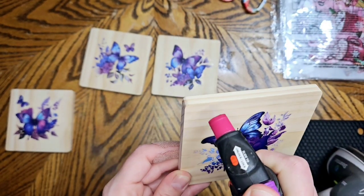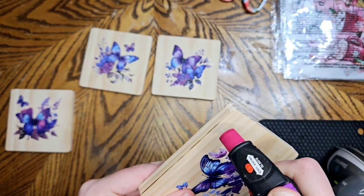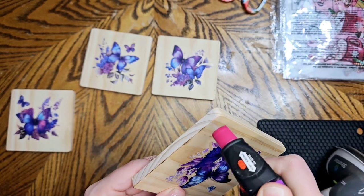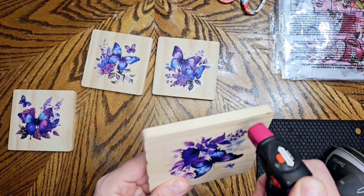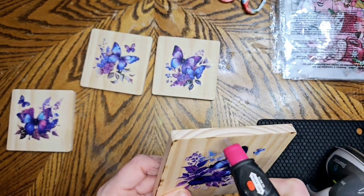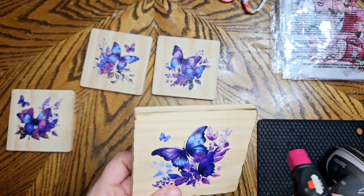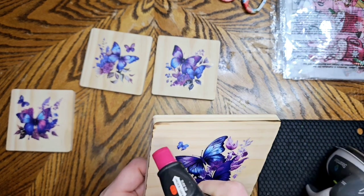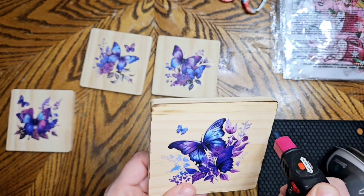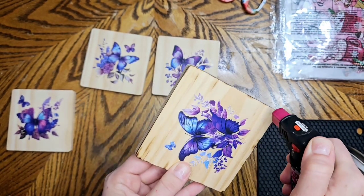Now I'm taking my torch lighter — I want more of a rustic look so we're going to burn it a little bit. Just be very careful if you do this; the wood's going to get hot and that torch lighter will take some skin off. This is sped up so I'm not this fast — I don't want anybody losing any skin, so if you try this please use caution. I'm just burning the wood a little bit here and there to give it more of a rustic look.